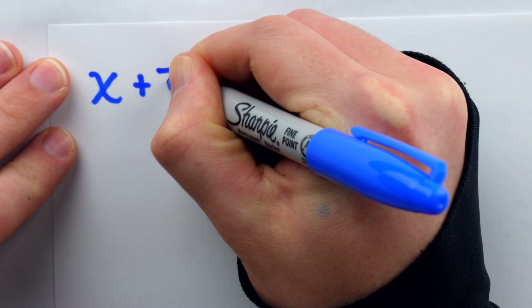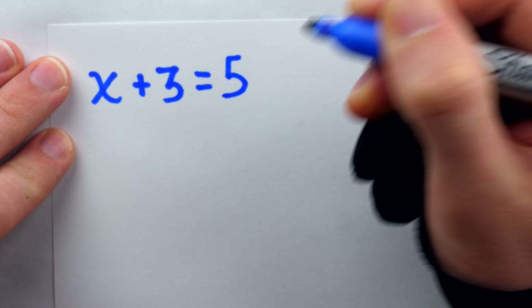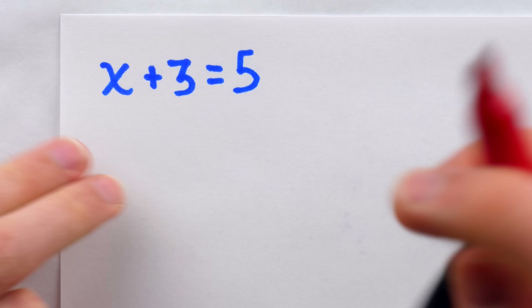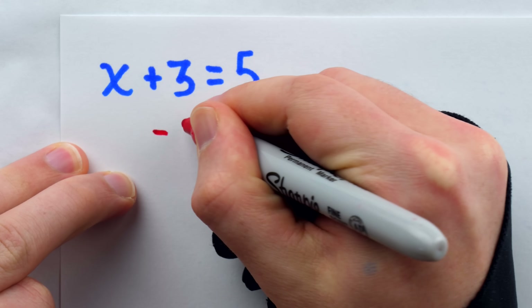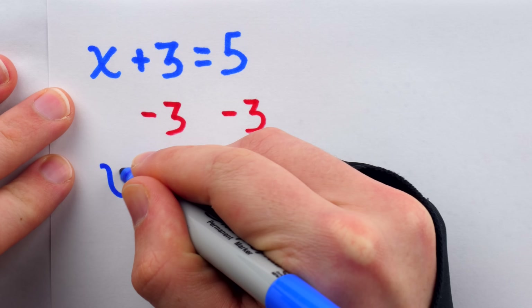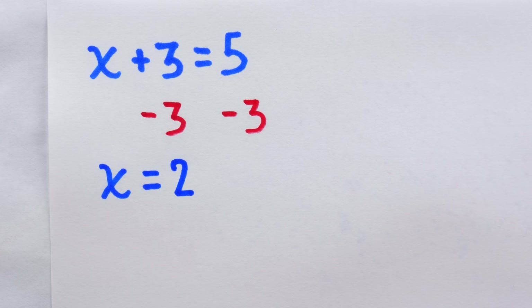One of the very first brushes most students will have with algebra is through solving what are called one-step equations. They are equations so simple that to solve for the unknown, we need only perform a single step — in this case, subtracting 3 from both sides to isolate x and finding that it's equal to 2.